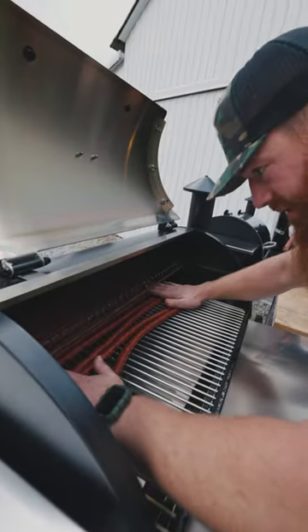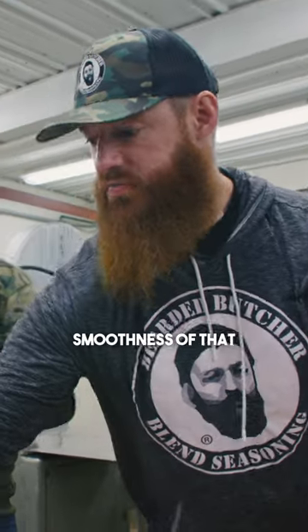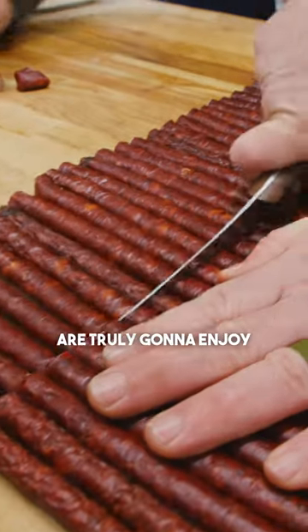They can just barely be touching — that way we fit them all on there. Come to papa! We're going to spray them down a little bit to stop the cooking process. I love the peppery flavor from the cajun, and the smoothness of that hot pepper cheese comes in there to make a product that you and your family and friends are truly going to enjoy.